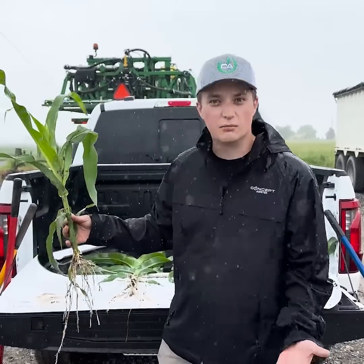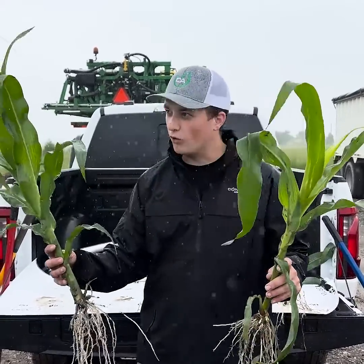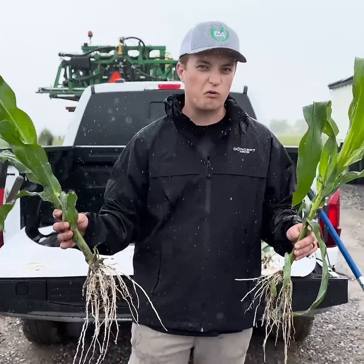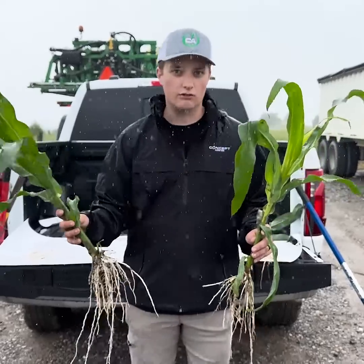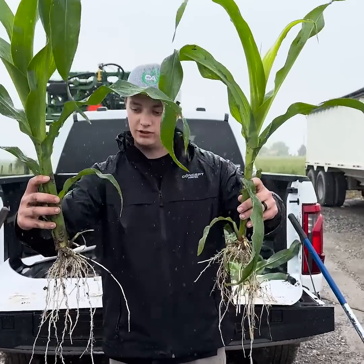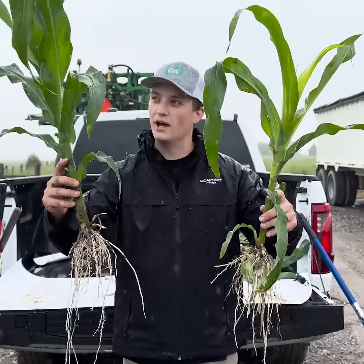Here we have our full inferral program — it's got bugs and biovate, total floss, and Concept Z9, with a gallon of Carbon RX and a half gallon of Fulvic Force in the two-by-two. You can see the difference here not only in our root mass but also in our stalk mass.